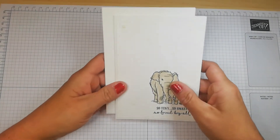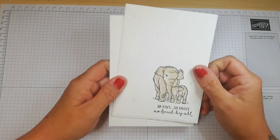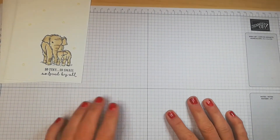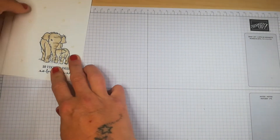I also want to talk about two and three stage stamping, which some people refer to as second and third generation stamping. Two stage stamping is where you stamp the image and then stamp again on top to add color. Let me quickly show you what I mean.